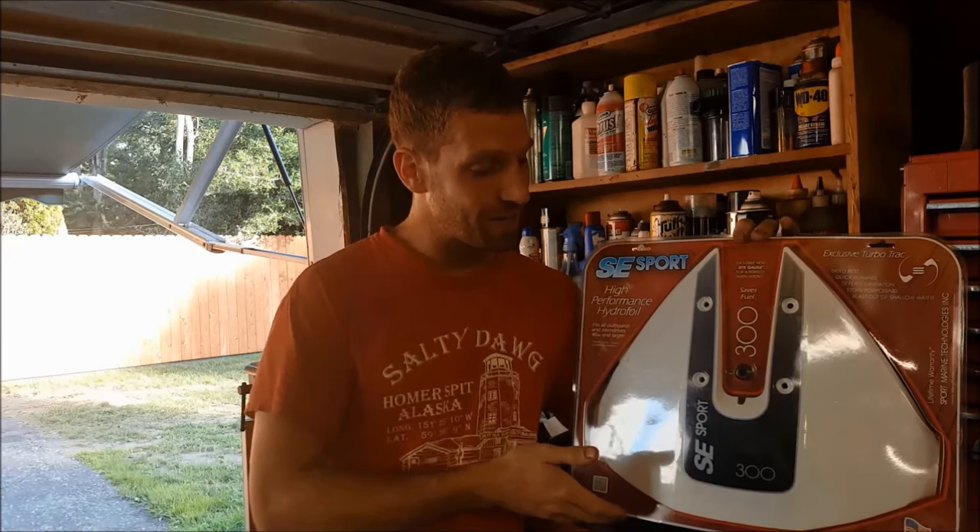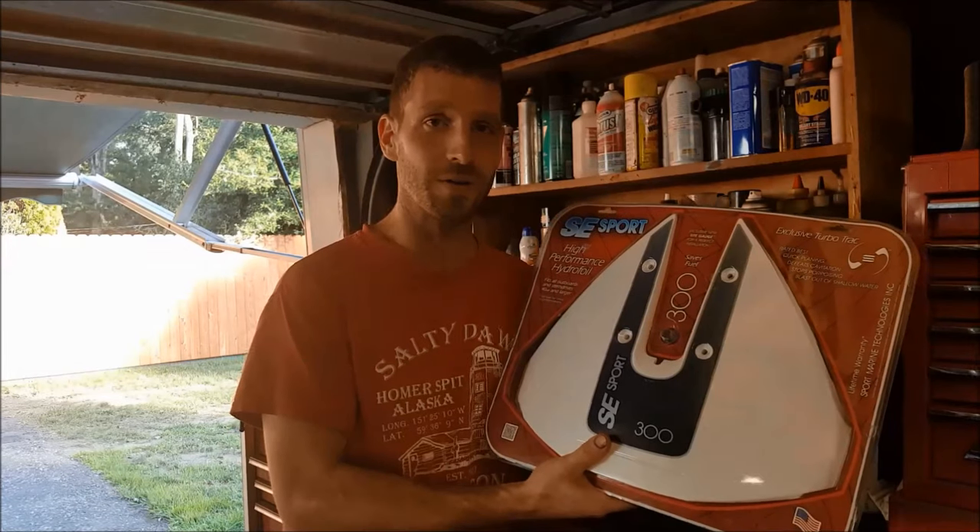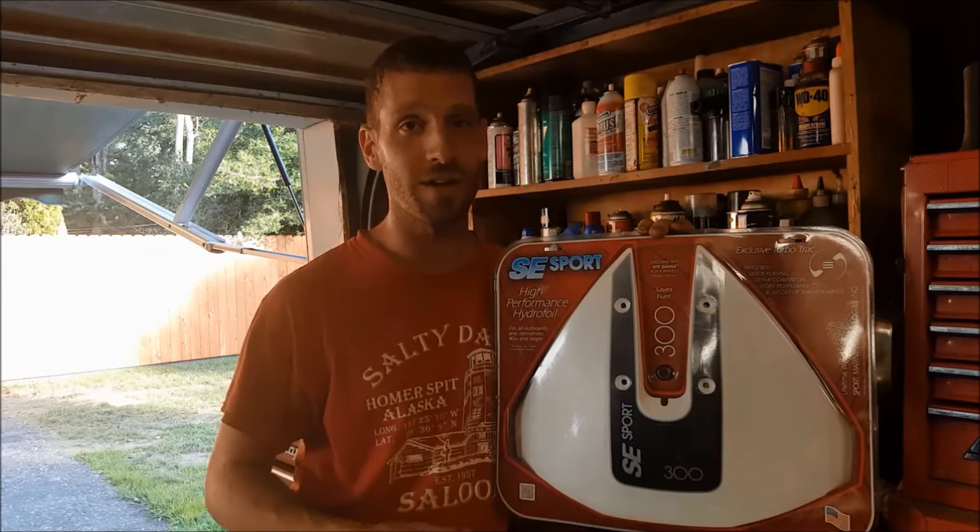All right, finally picked one of these whale tails up. This is the SE Sport 300 Hydrofoil. In this video I'll show you some quick tips on installing it.